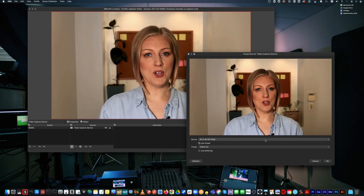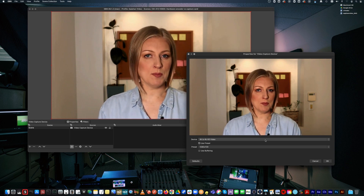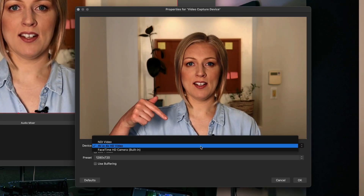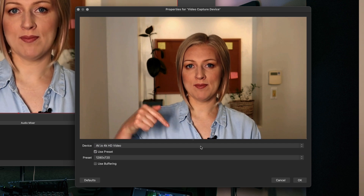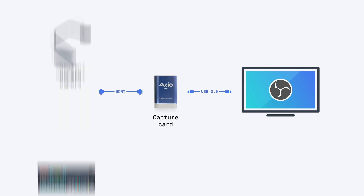When you open your streaming software you'll see the capture card show up as a video input device. Here's mine — it's called AVIO 4K, just like the capture card. You can also capture the video signal from any other device with an HDMI out, like a laptop, a production switcher, a document camera, or a gaming console.